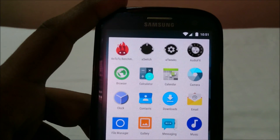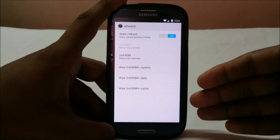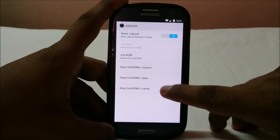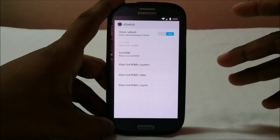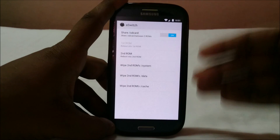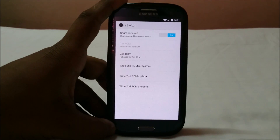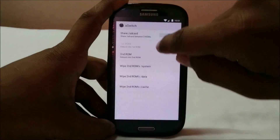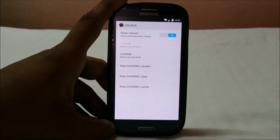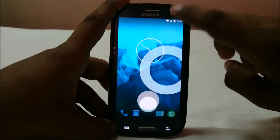What I'm interested in right now is the aSwitch app, which will allow you to boot into your second ROM. It has options to wipe the second ROM system, reboot into the second ROM, etc. The way it works: if you've booted into the first ROM and restart, it reboots into the same ROM. Same for the second ROM — so you use aSwitch to switch between them.